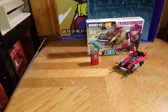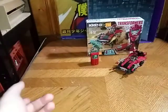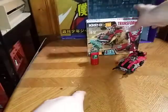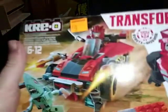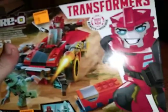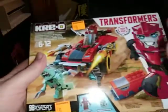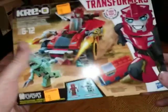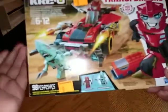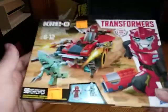Hey, what's up YouTube land? Eddie Hill and I'm back with another review. Today we'll be reviewing the Transformers Creo Robots in Disguise set, and this is one of the sets. I got this on clearance at a Dollar General near my work and given I love Creo so much, I had to pick this up.